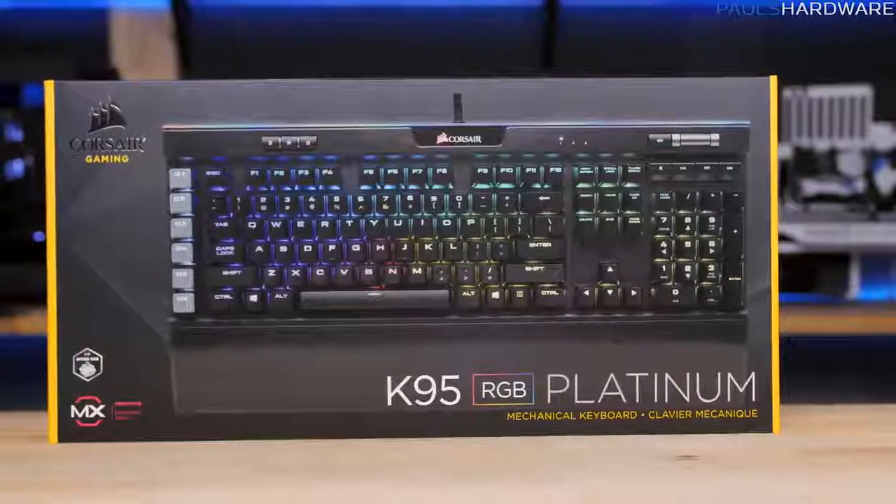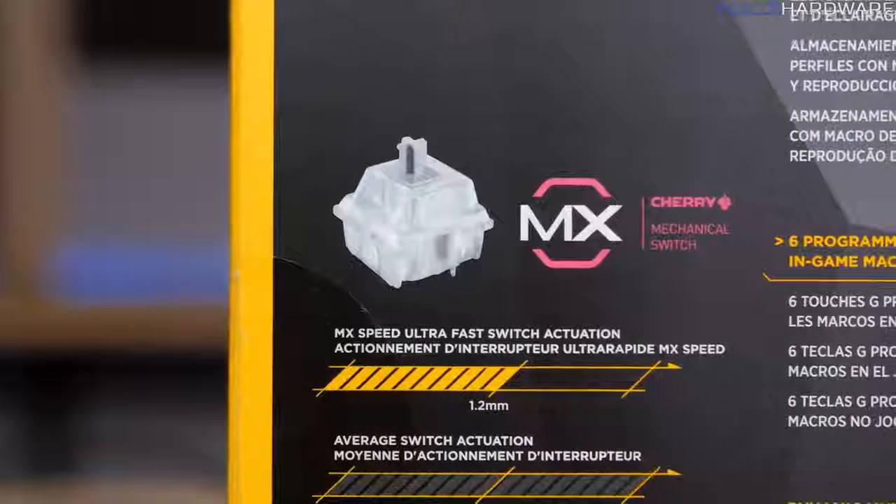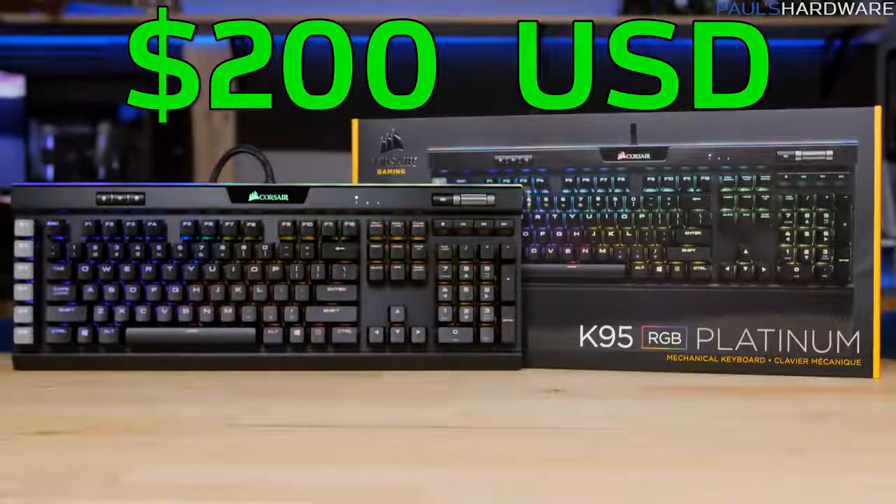This is the Corsair K95 RGB Platinum Mechanical Gaming Keyboard, and right now it represents the best mechanical gaming keyboard that Corsair can make, with their best switches and their best features, and of course their most expensive price at $200 US.